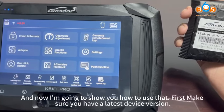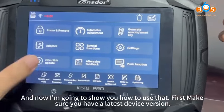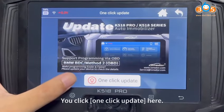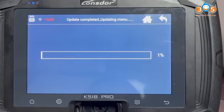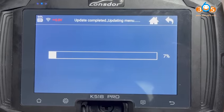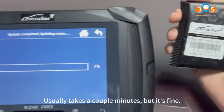Now I'm going to show you how to use that. First, make sure you have the latest device version. You can click one-click update here. Usually it takes a couple minutes, but it's fine.